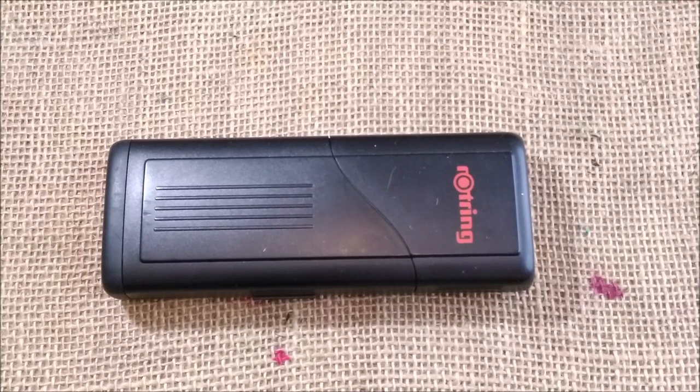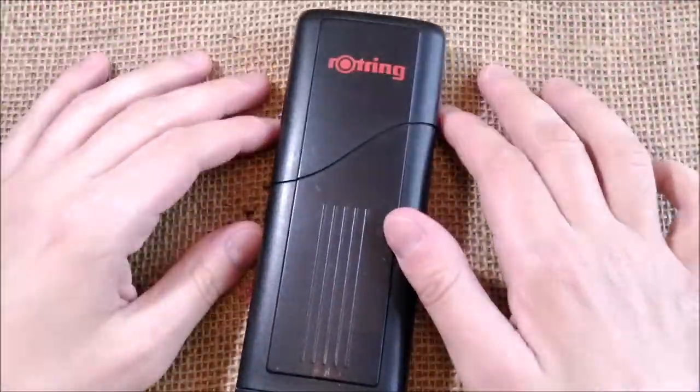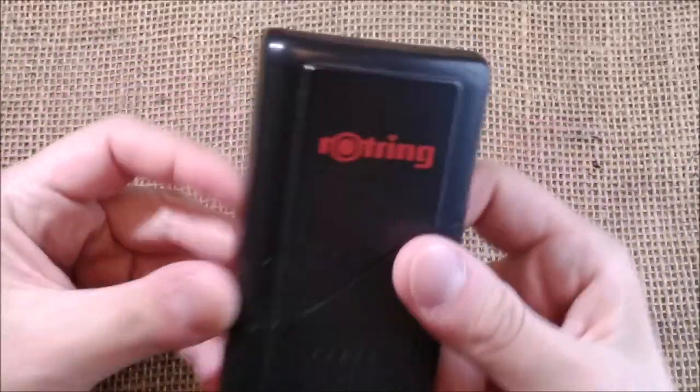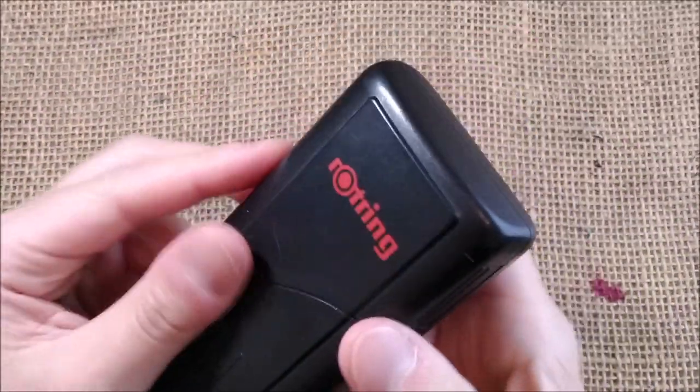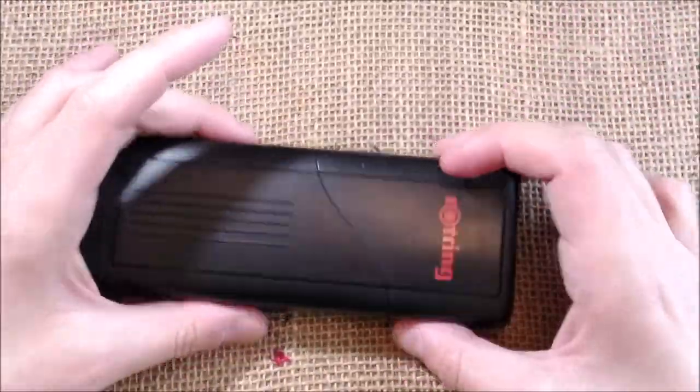Hi! Welcome back to the ODE YouTube channel. Today I'm going to review a pen that I received as a gift some years ago from my mother, and it is this pen. It is a Rotring. So let's take a look and see.